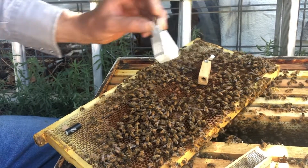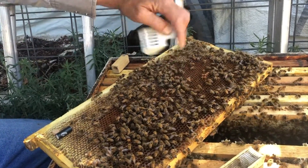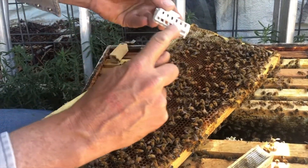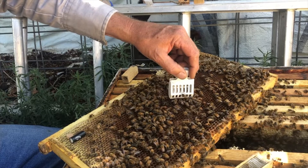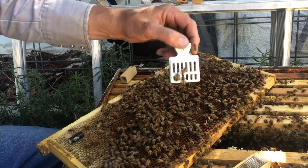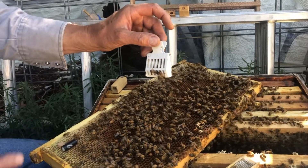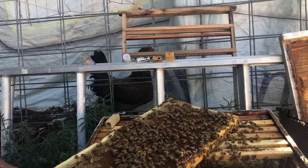We've also got these handy little queen catching clips — we can catch her that way. She'll usually have some attendants around her, so it's going to make it a little difficult to get just the queen with this and you could smash her if you're not careful. There's a gap in the middle of this, so you want to put that over the top of her. You can watch through the side and put it down over the top of her and catch her that way — it won't pinch her legs; that's why they make that gap. Now I've caught the queen. You would use this tool if you're going to do something in the hive that you're afraid might damage the queen — catch her in this and set her aside for a minute while you work on the hive without worrying about smashing her.